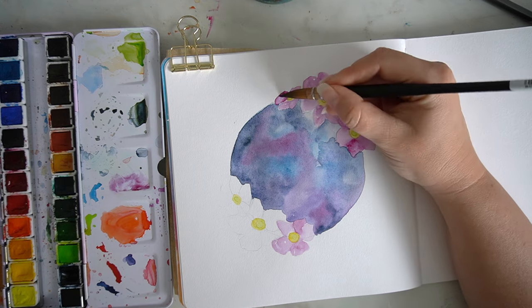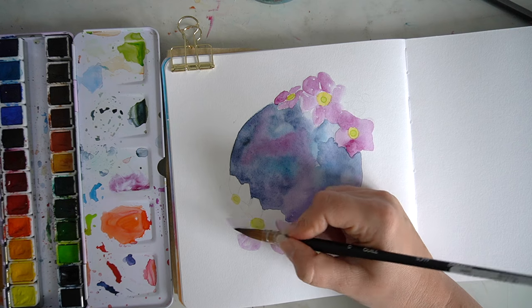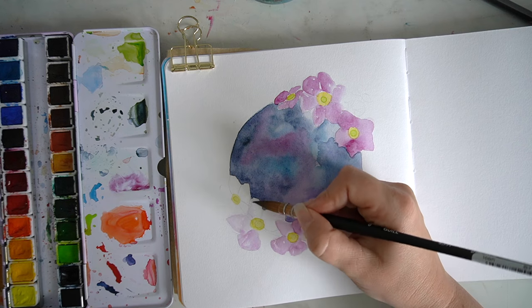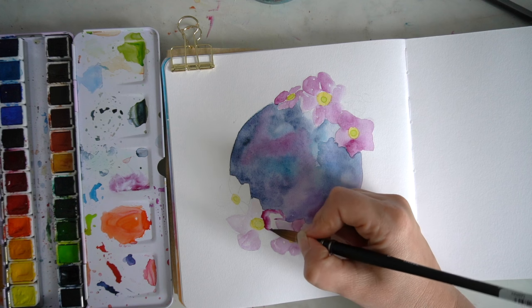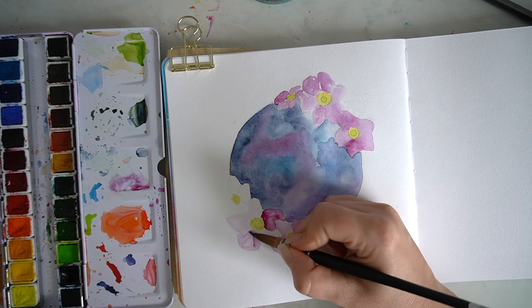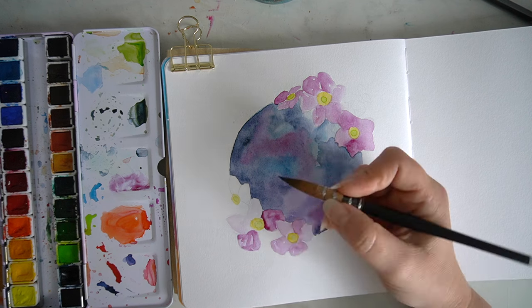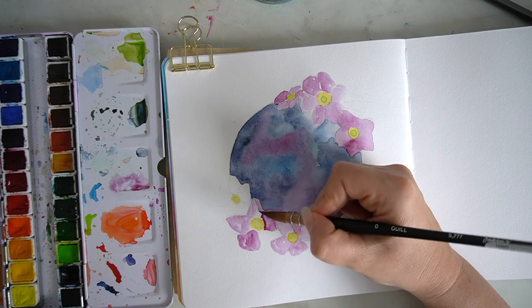I went ahead building up those blues, purples, and pinks and allowed them to blend into one another. It creates this really nice galaxy feel, and I just really love how the flowers frame that centre point.